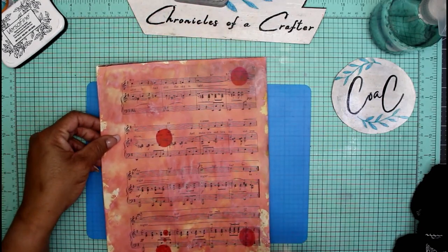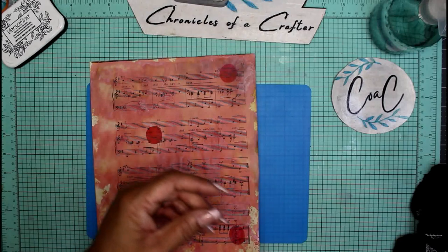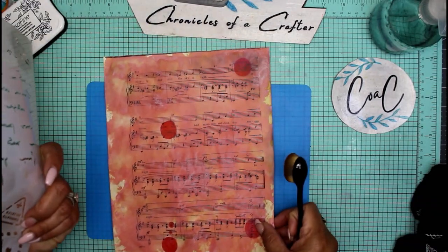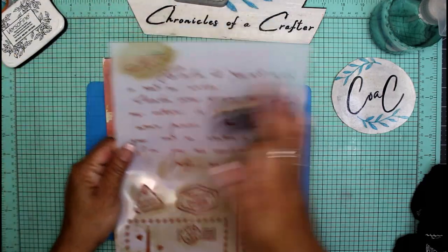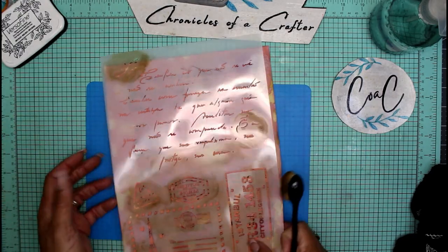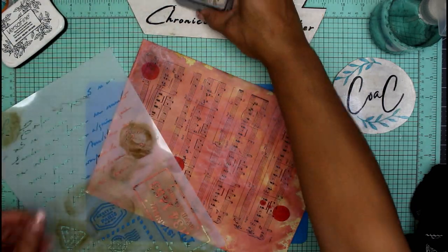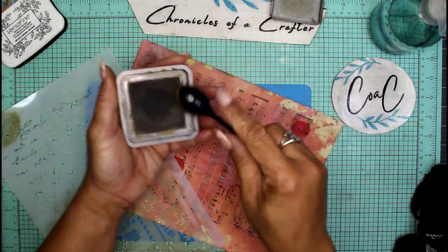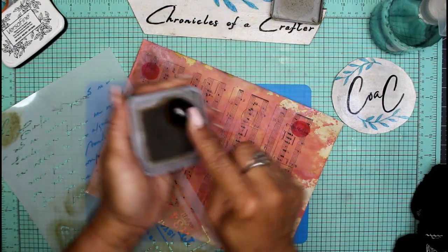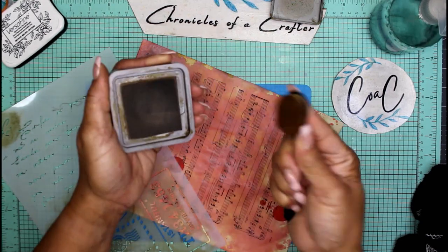Now for this next stage — to get the paper to this point — I'm going to use a stencil. I just stenciled various things; I didn't stencil the entire thing, just whatever part of the stencil I wanted to use. I'm using Ground Espresso for this step and a brush — this is a makeup brush you can get at the dollar store or any makeup store.